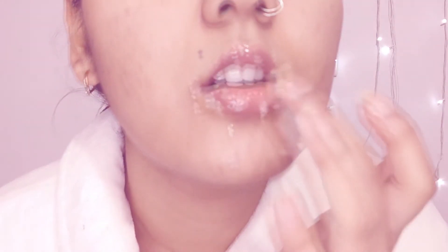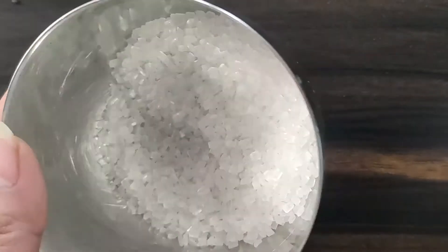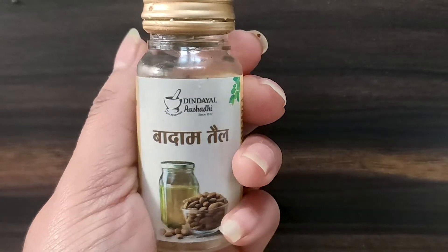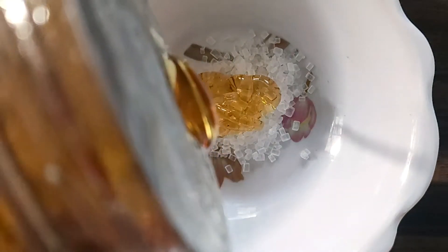Starting off with the most delicate part, which is lips. For the lips, I'm using honey, some sugar, and almond oil. Here's a mistake I made — instead of using the sugar as a whole, make sure you crush it well so that it will be more efficient while exfoliating.